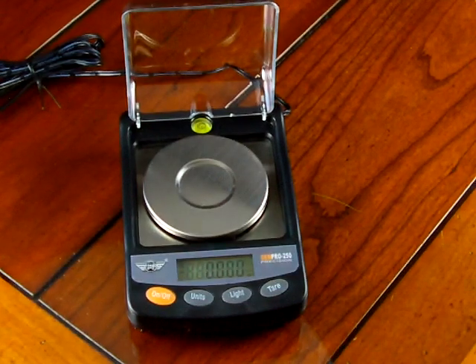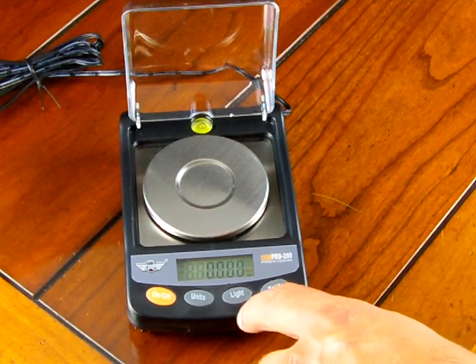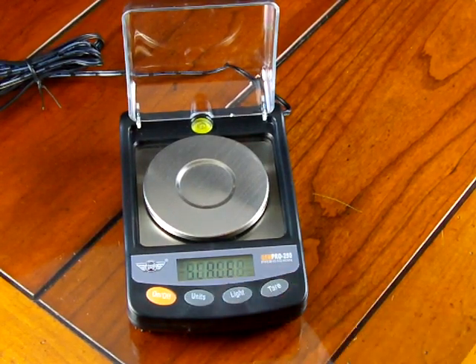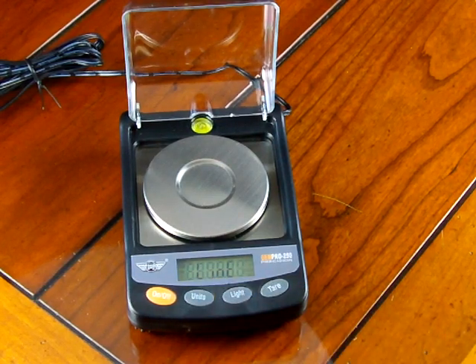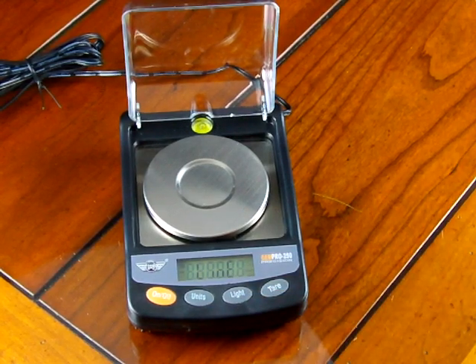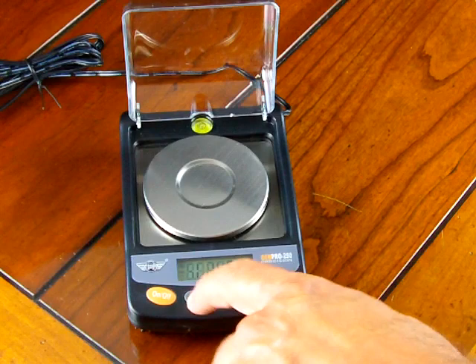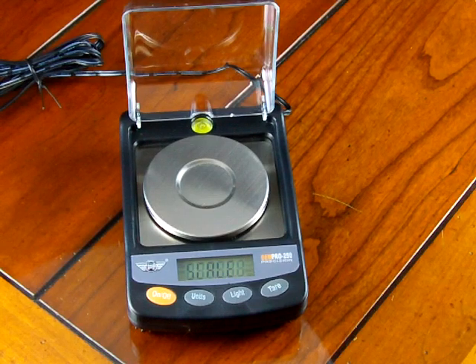In this demonstration we'll walk through two calibrations. By simply pressing the light key, you can see you have 'scale,' and if you press the units key, you have 'line.' What 'line' means is a linearity test, which requires two calibration weights. 'Scale' is basically a span calibration and requires one calibration weight.